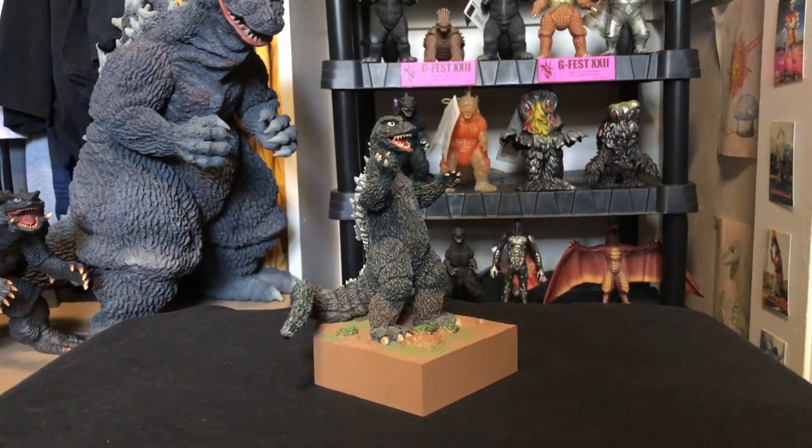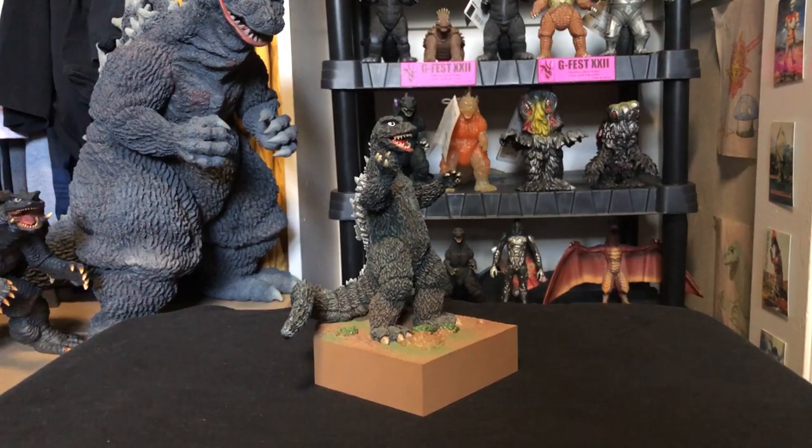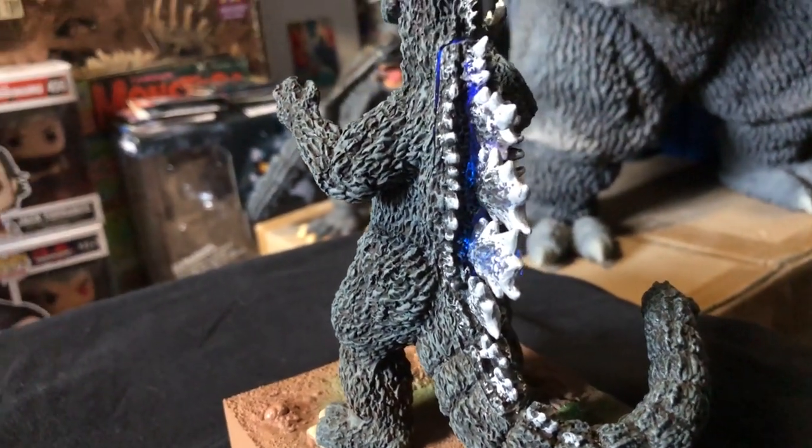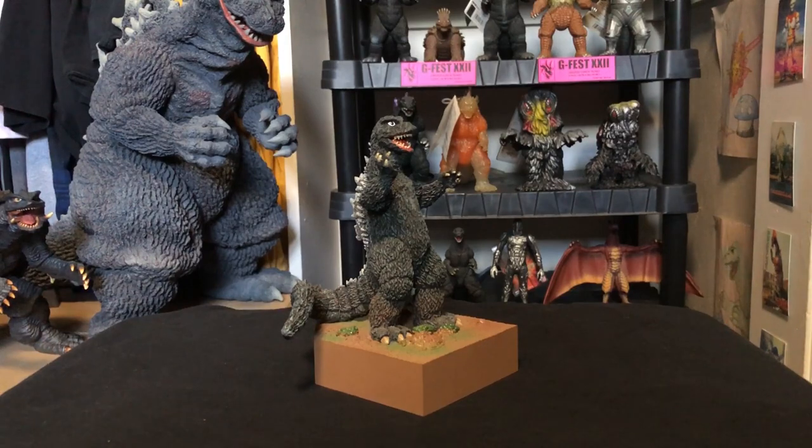Now let's jump to the figure itself. It's a resin statue-type piece. The base is made of plastic and is painted like the final battle scene in Destroy All Monsters — kind of an earthy, mountainy countryside. Godzilla himself appears to be resin, and with that material the detail really really stands out and looks pretty incredible. You have Godzilla's tree bark-like skin and pretty much everything you'd expect. It's all there, all defined, all crisp. Resin captures detail a lot more than other materials, and resin kits can look way better than their final counterparts, though not many people are skilled enough to build and paint them.